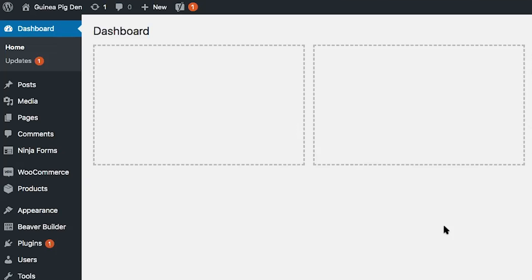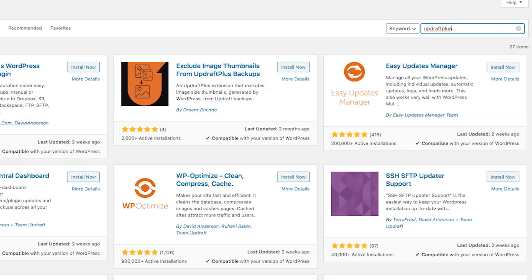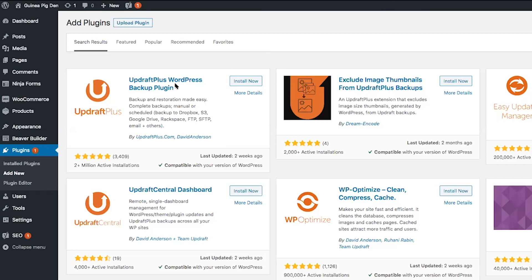The first step is to log into your WordPress website. From the dashboard, you want to scroll down to plugins and click on add new. Enter UpdraftPlus into the search bar and on the left-hand side of your screen you can see the UpdraftPlus WordPress backup plugin.